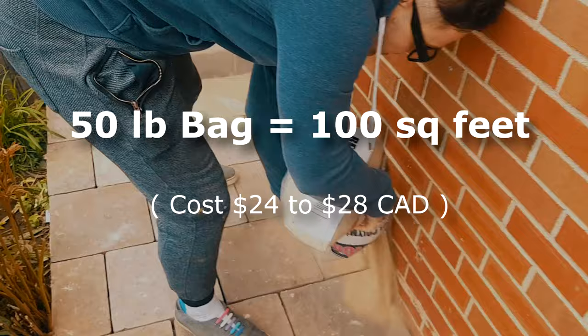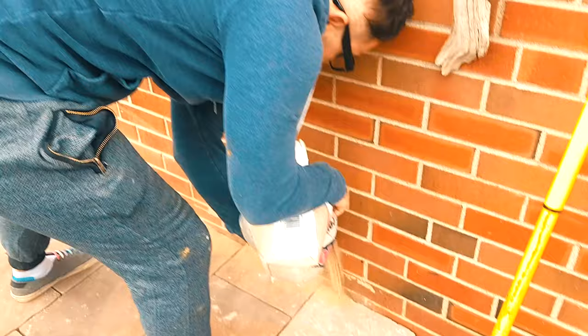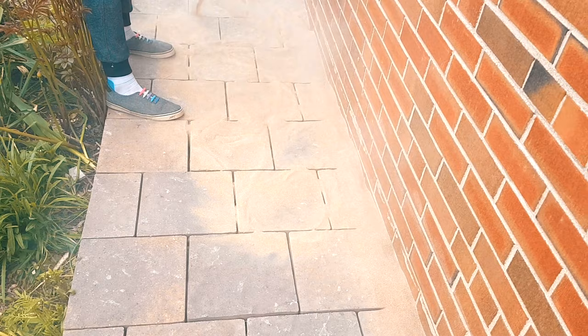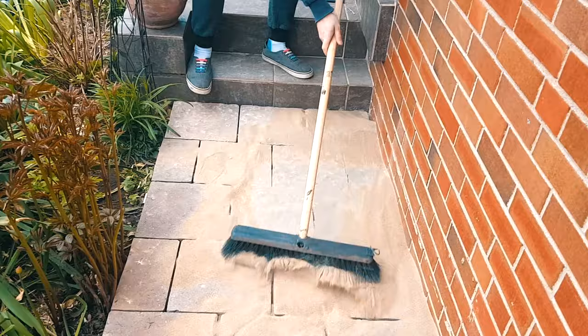The bag we're using is 50 pounds and it covers about a hundred square feet, depending on the thickness of your joints. The cost is 24 to 28 dollars depending on the brand. We're going to be filling in the cracks on the side here in case there's any bugs or any holes — this glue will harden extremely strong. Polymeric sand comes in different colors from charcoal to black to beige to tan.